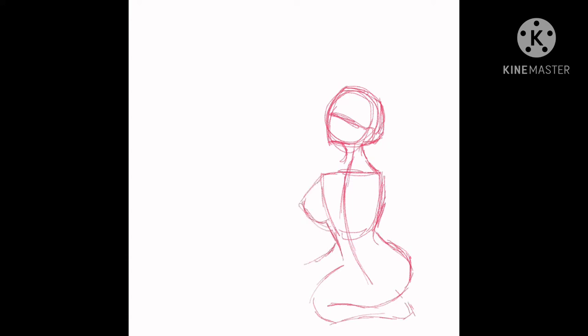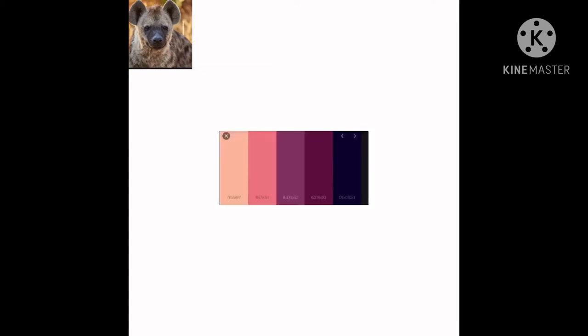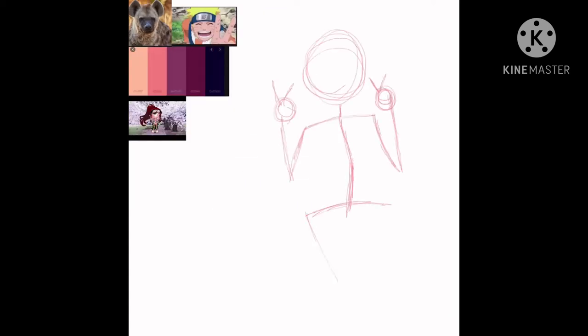Hello everyone! Today's speedpaint is a request I did for a friend. At first I wasn't sure what I was going to do, so as you can see I was messing around. Then I actually went and collected some references for my drawing and got started.